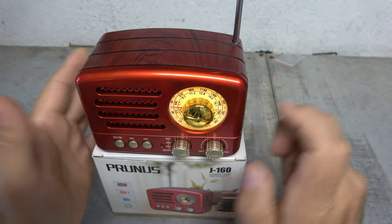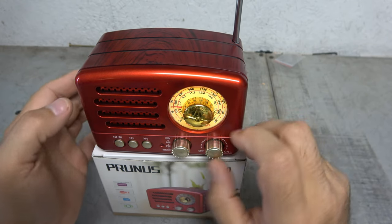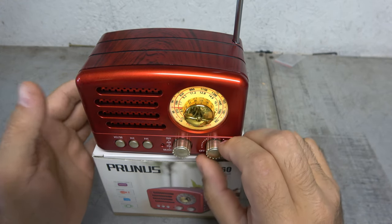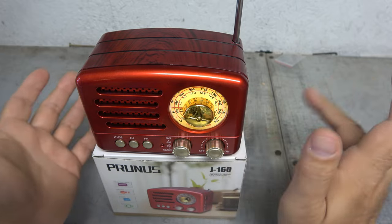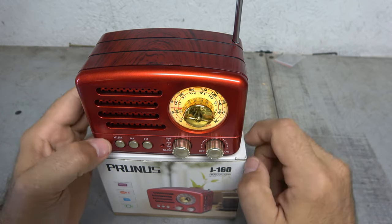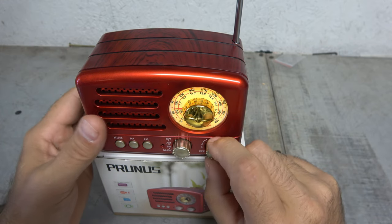What are the odds of playing with the dial and just turning it on and actually hitting a radio station — that is pretty cool. But there's FM.